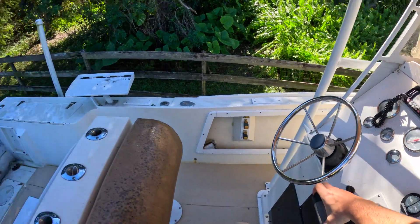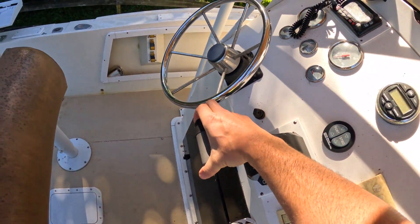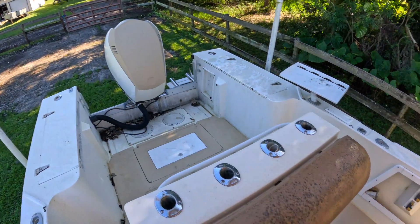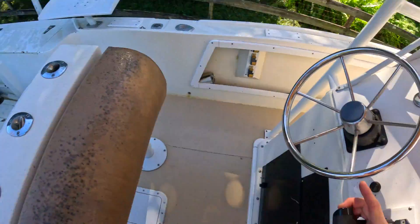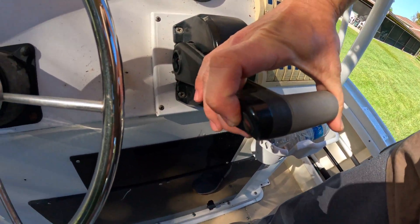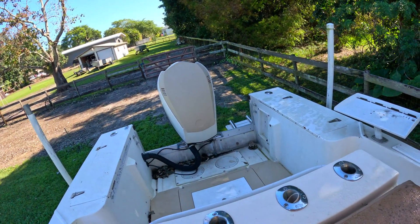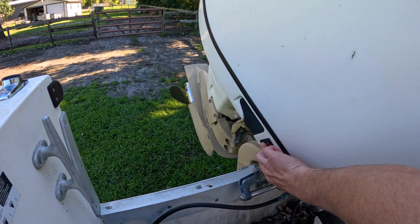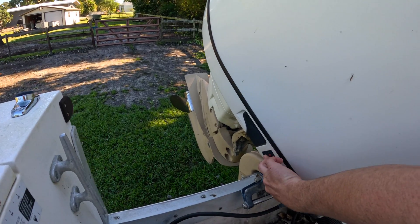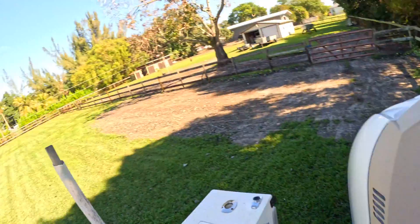The boat's a little dirty, I haven't been out in a while. All right, so see it's going up when I press the button — but pressing the button again, it's not going down. See that? Not going down. Press up, now it's up, still not going down. Same here — doesn't want to go down. So let me show you how I'm going to try and fix this issue.